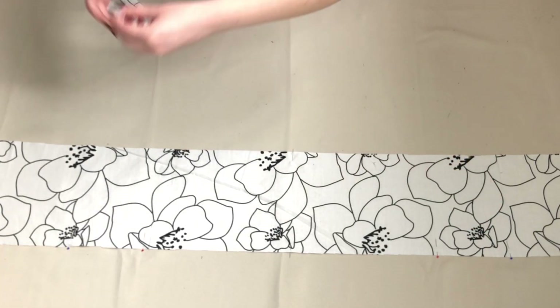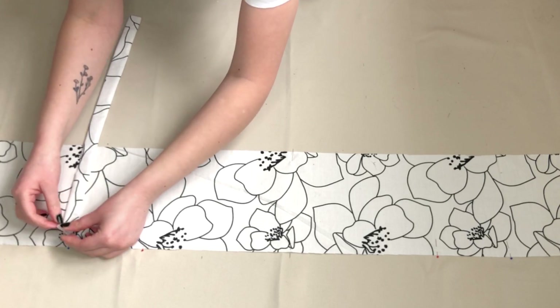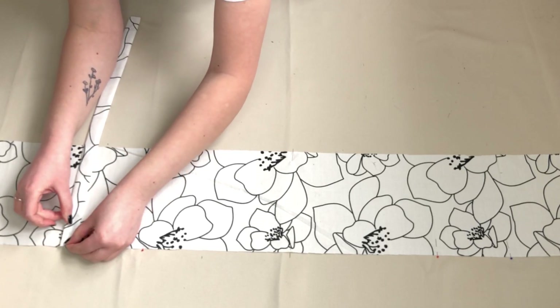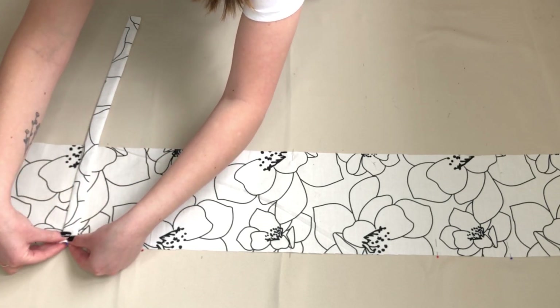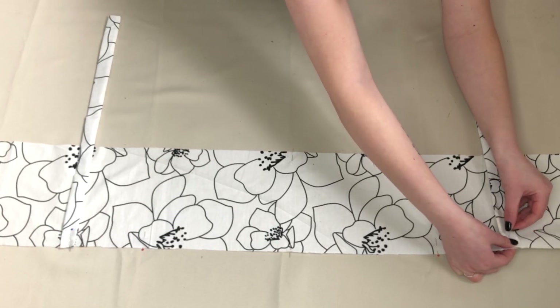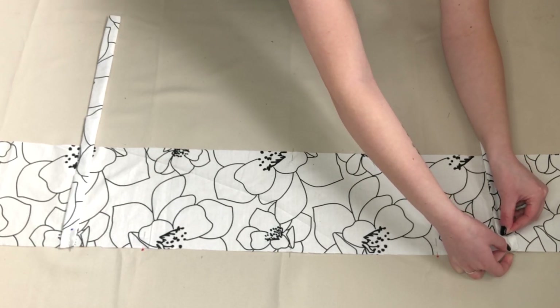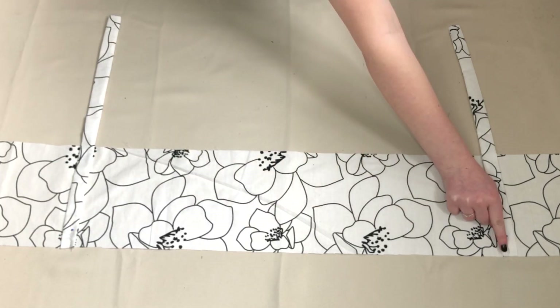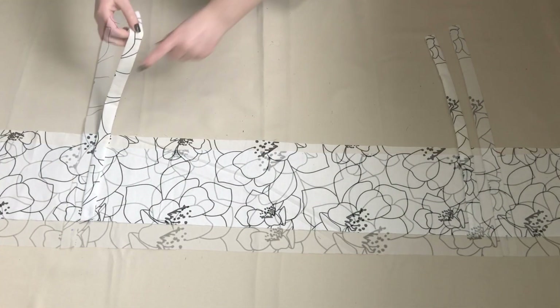This is where one end of my strap will sit. Taking one strap I placed it onto my outer piece with the right sides together, with the centre of the strap lining up with the pin. I removed that pin and used it to pin the strap in place. I repeated this for the second strap and sewed the straps in place.